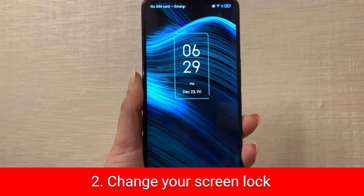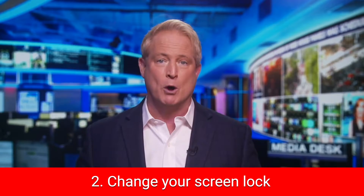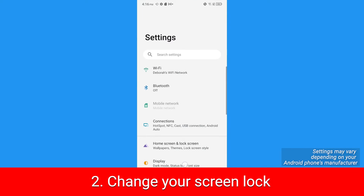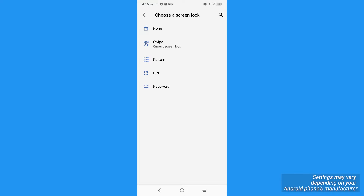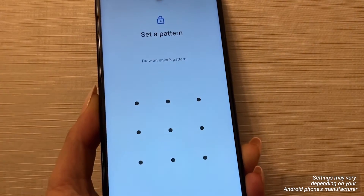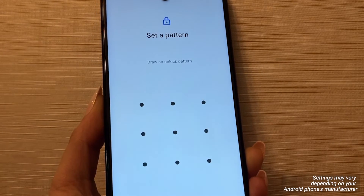My second tip: change your screen lock. Changing your passcode or screen lock is important because if someone saw you unlock your phone while you weren't paying attention, they now have access to your phone without you having any idea. Go to settings, tap security, select screen lock, and input your current pin, password, or pattern to pick a new one. If you don't have a screen lock, now is the time to get one. You can use a pin (minimum four numbers), a password (four or more letters and numbers), or a pattern drawn with your finger on the screen.